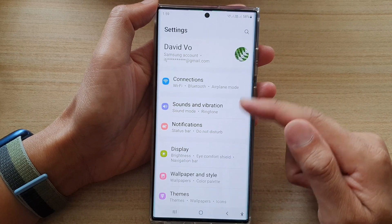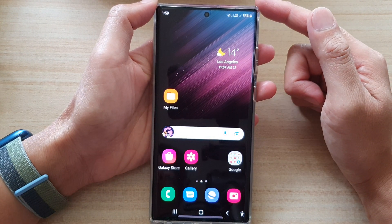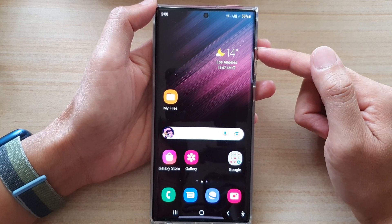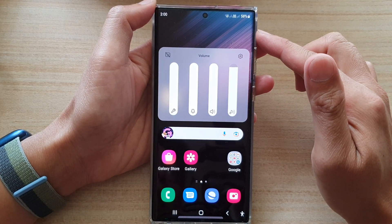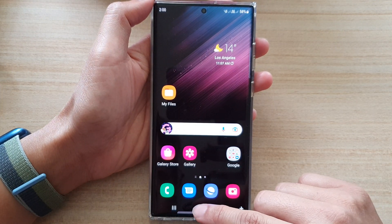Or tap on the home button to go back to the home screen — and that's it. We have now selected a silent ringtone sound, so even if you increase your volume up to the maximum, when you receive an incoming call it'll still be silent. Finally, you can tap on the home button.